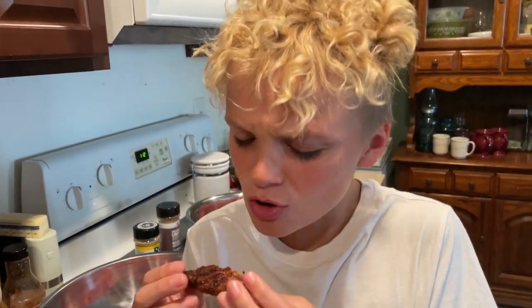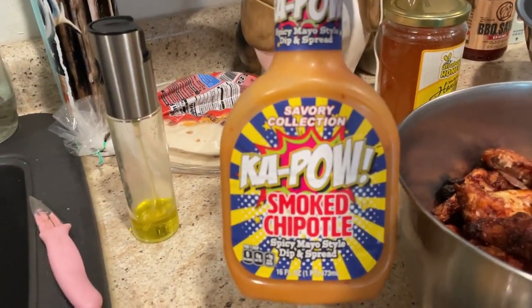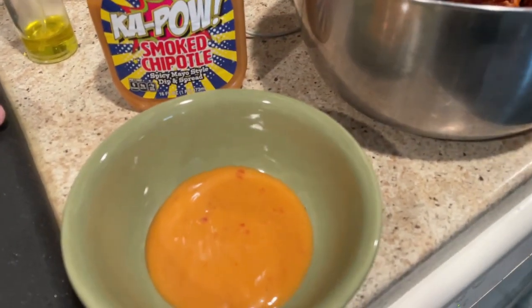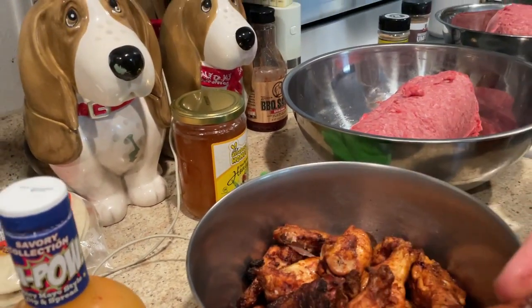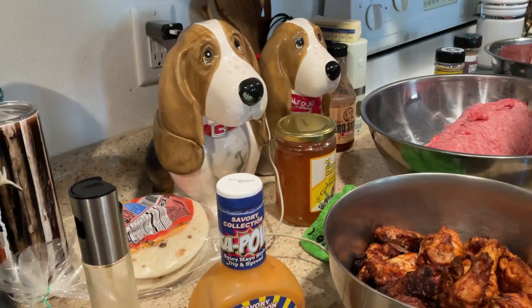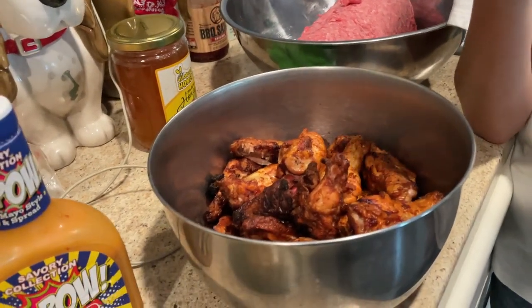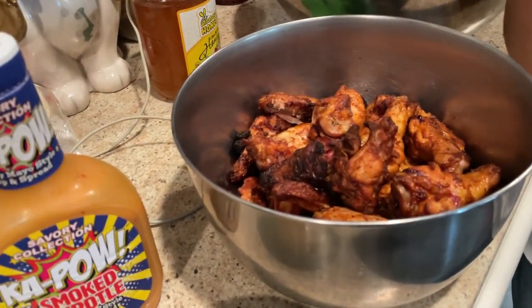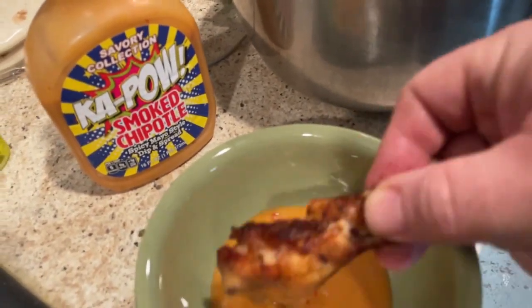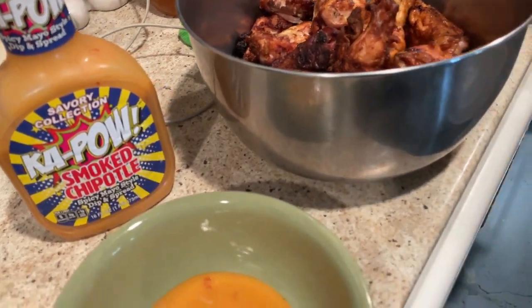What do you think, buddy? That's good stuff? Yeah. From the store the other day I also got some of this Kapow smoked chipotle sauce, so you can dip that in there. I'm going to try one — oh wow, yeah! Oh, that is good. I love that chili lime seasoning. I'm going to try it with the sauce — oh wow, that's so good!